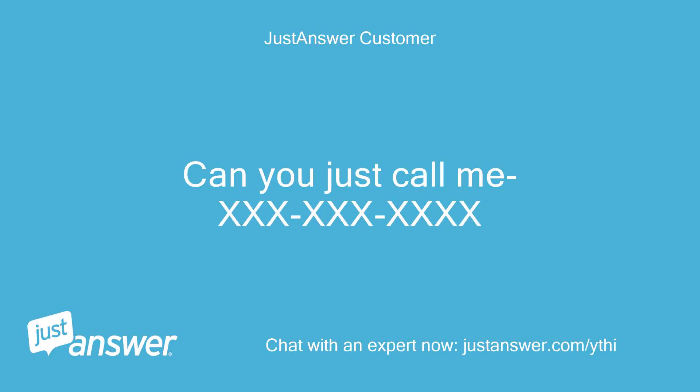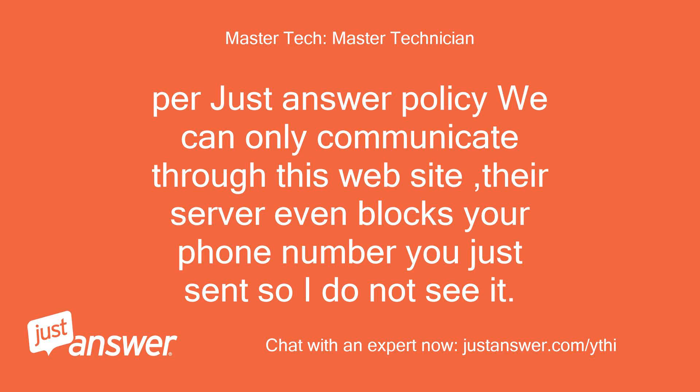Can you just call me at 303-4XX? Per JustAnswer policy we can only communicate through this website — their server even blocks your phone number you just sent, so I do not see it.